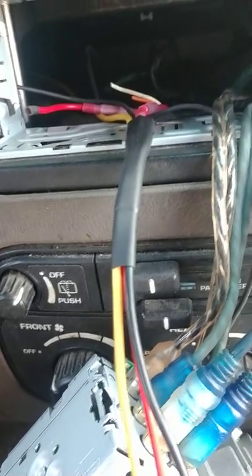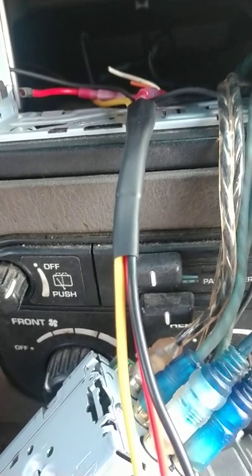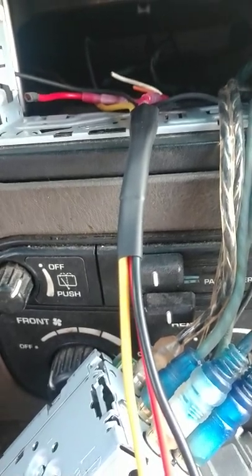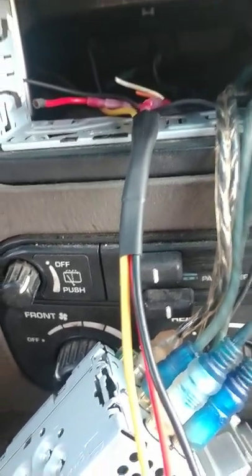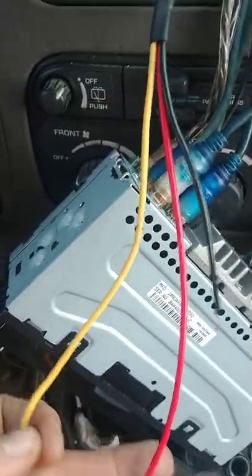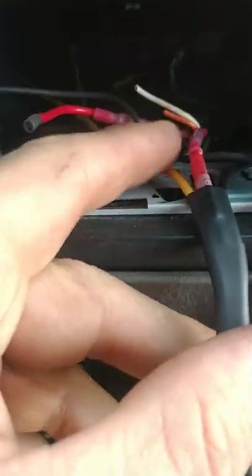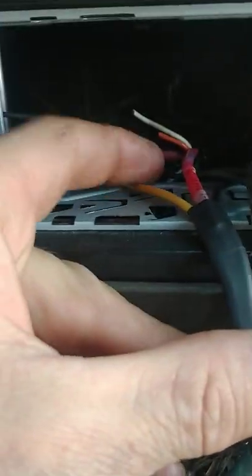It turns out my wiring was wrong on my other stereo harness. I thought my wiring was correct, but it turns out my wiring is actually flipped around on this one. So what I did was I made my own 12 volt constant.